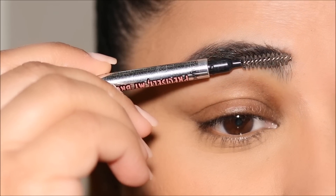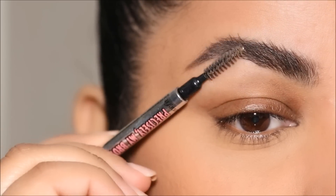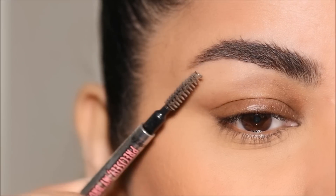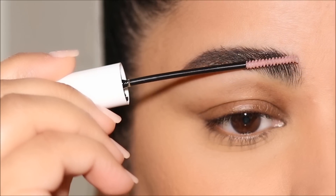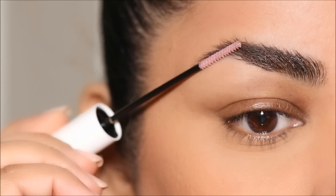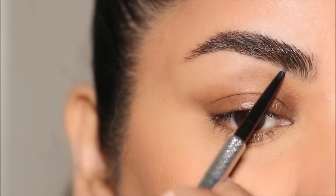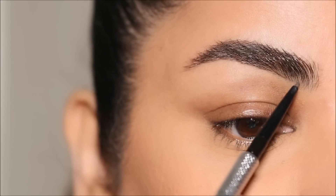Using the spoolie in the back of the Precisely My Brow from Benefit, I'm going to push my brow hair upwards and outwards — again, we want to get that lifted effect. I'll be showing you my brow routine because it's a little different for this look. Then I'm going to brush it with the Almay Brow Styler to hold the brows in place — it's like a brow gel. Then using the Precisely My Brow pencil in shade 4.5, I'll fill in the sparse areas.